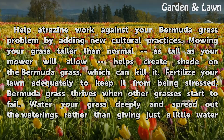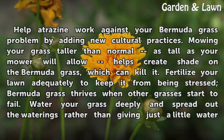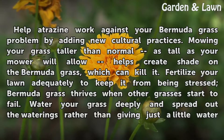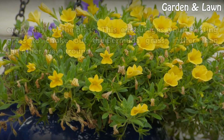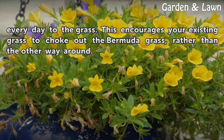Help Atrazine work against your Bermudagrass problem by adding new cultural practices. Mowing your grass taller than normal — as tall as your mower will allow — helps create shade on the Bermudagrass, which can kill it. Fertilize your lawn adequately to keep it from being stressed, as Bermudagrass thrives when other grasses start to fail. Water your grass deeply and spread out the waterings rather than giving just a little water every day. This encourages your existing grass to choke out the Bermudagrass, rather than the other way around.